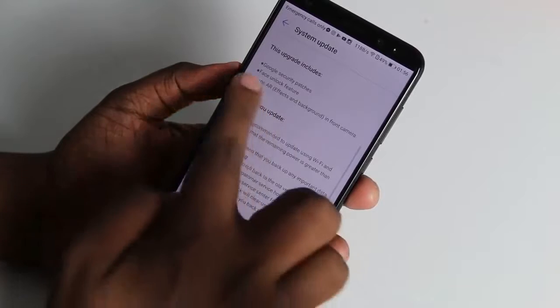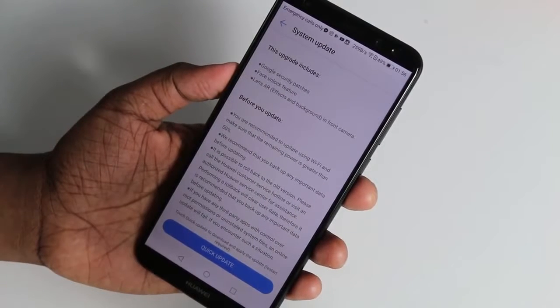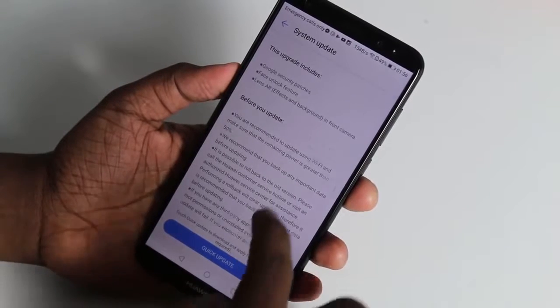This is a feature called Face Unlock. You can see the background effects on the front camera.